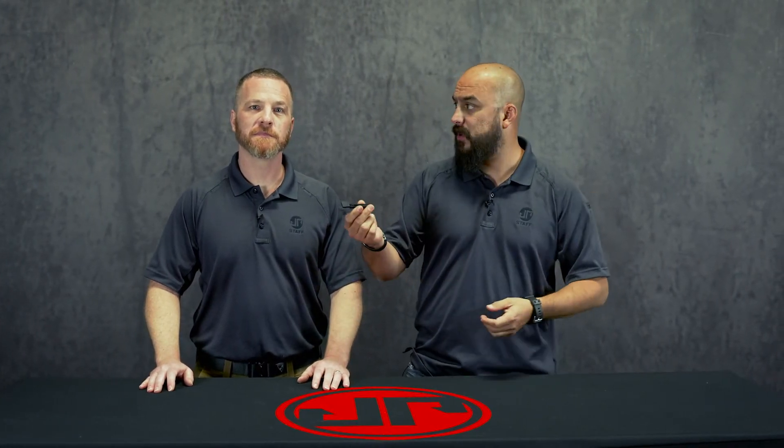We needed to run some more GMR 13 mag catches, so we thought as long as we're doing it, let's make it extended. It was a big ask when the GMR 15 came out with the extended mag release — everybody with the GMR 13 wanted one. So we've had a lot of people calling in needing mag catches or mag releases, so here it is.